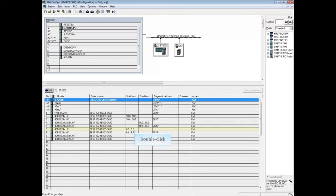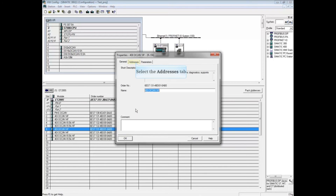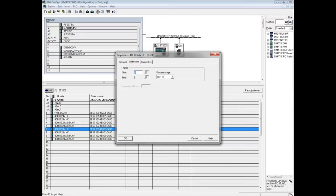Double-click the first DI module at Address Byte 6 and click the Address tab. Change the input address to 11 and click OK.